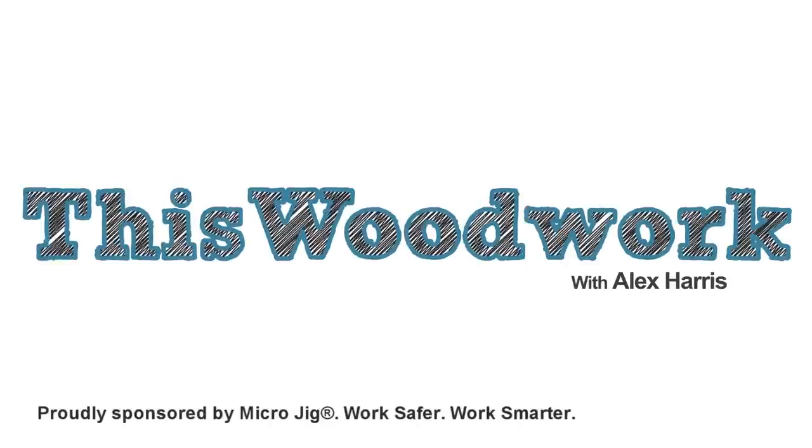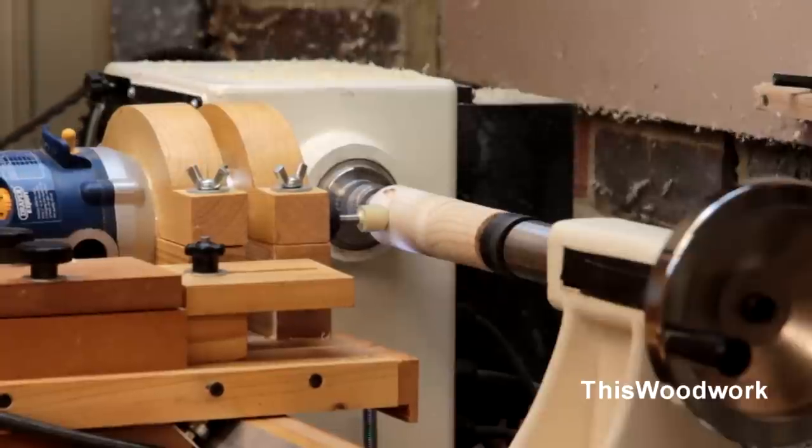This woodwork is sponsored by Microjig. Ever since I built my lathe duplicator all that time ago, I've really wanted to make an upgrade to it to cut wooden spirals on the lathe, and so with a little bit of time off over Easter I finally managed to do it.